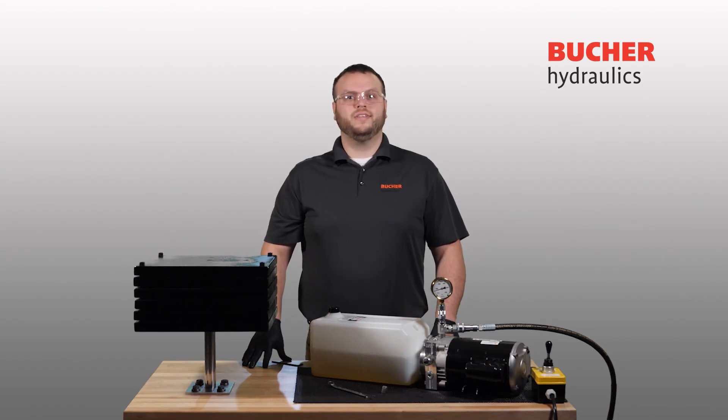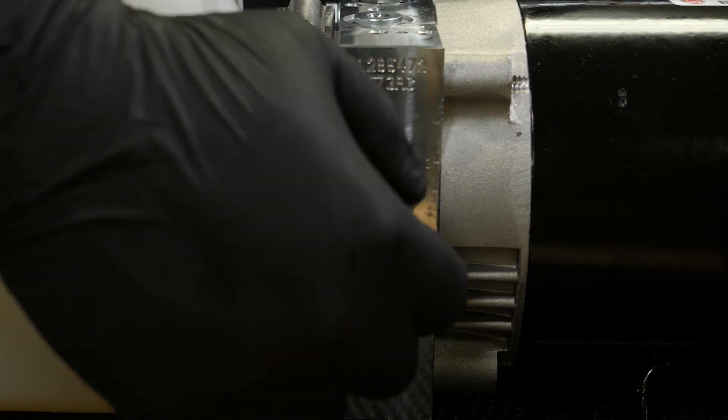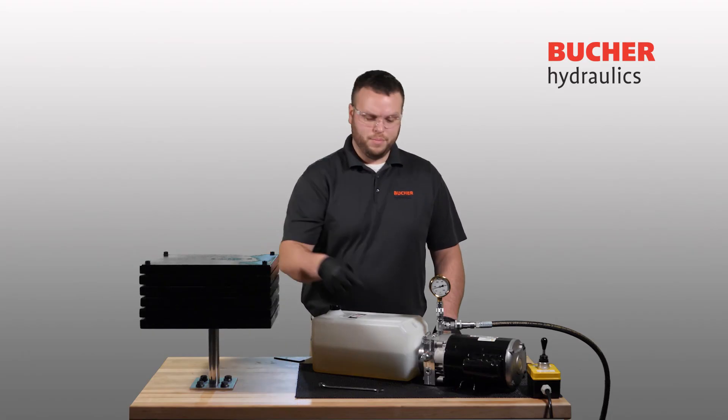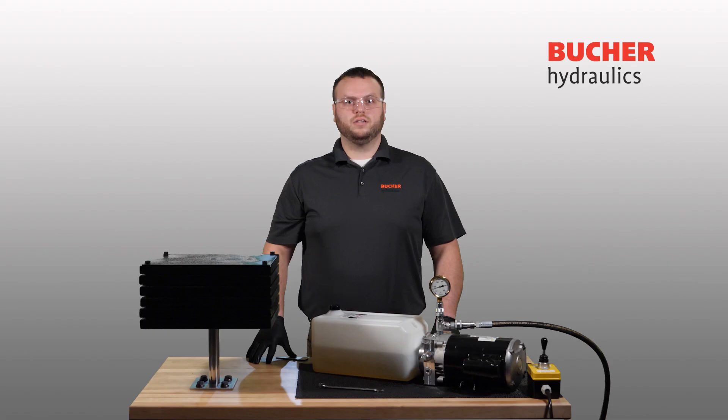Once you have adjusted your set screw to the desired pressure setting, reinstall the 13 millimeter cap. It is very important to verify that the copper sealing washer is installed between the relief valve body and valve cap. If this washer is not installed, the system will leak between this joint. We recommend a torque value for the valve cap of 100 to 125 inch pounds. Again, overtightening of the relief valve cap can cause damage to the valve's sealing washer resulting in oil leakage. You have now successfully adjusted your VM01 relief valve.